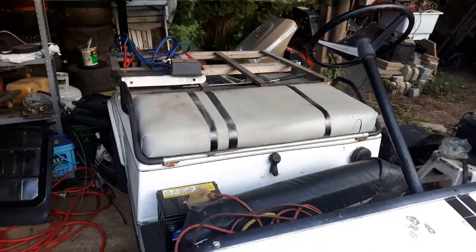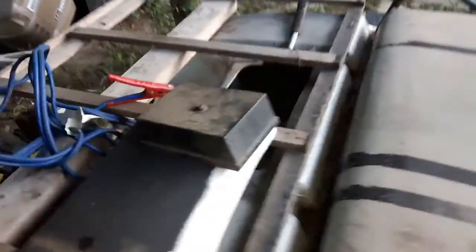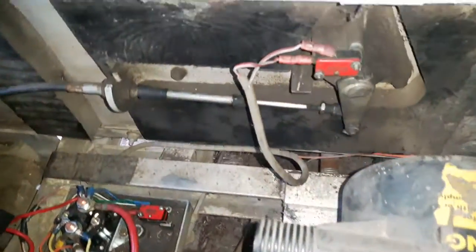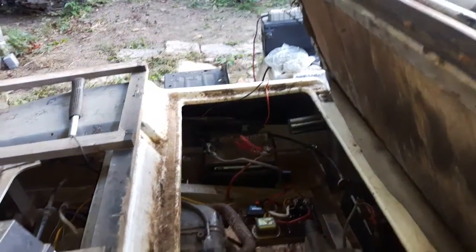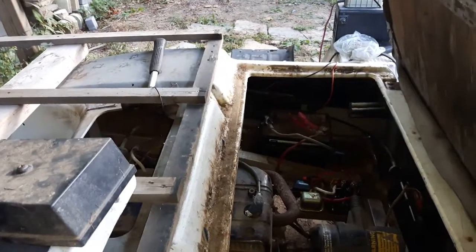It could also be the front engine mount. On these, they have an engine mount that connects right up into there, and it's a rubber bushing, so it could be that bushing is no good as well. But this thing seems to have new brakes and new back tires.